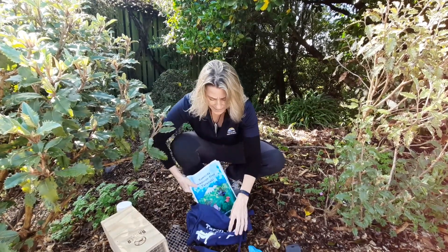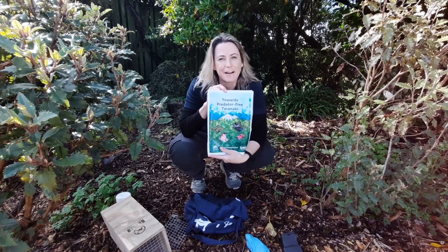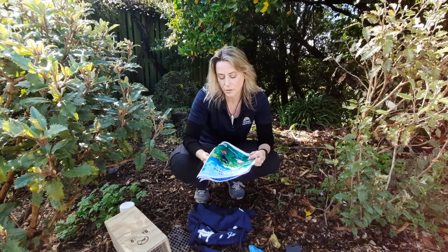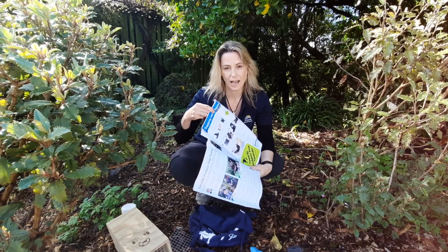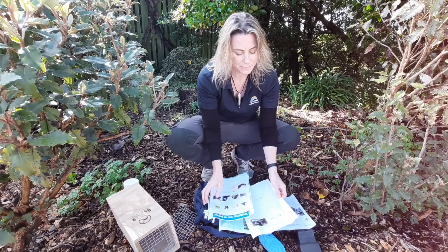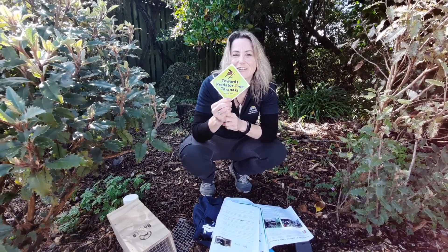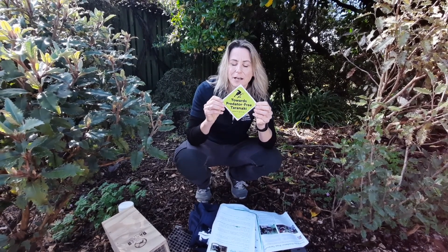And what else? We've got some instructions. This will tell you all about the Towards Predator Free Taranaki program, and also gives you some tips about how to trap rats in your house, how to set the trap, and some tips about how to record what you catch. And there's also a wonderful little sticker — you can pop it on your letterbox or on your fence and let all your neighbours know that you're working towards Predator Free Taranaki.